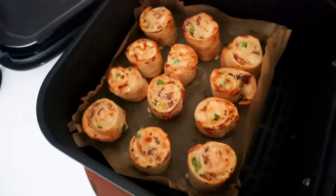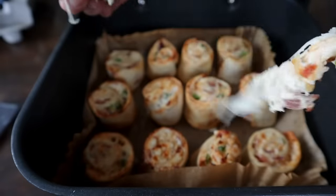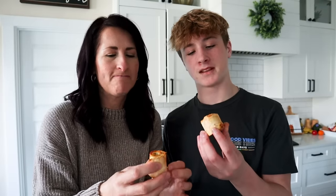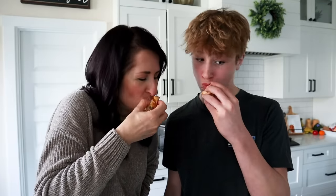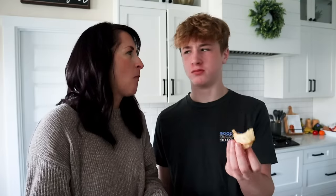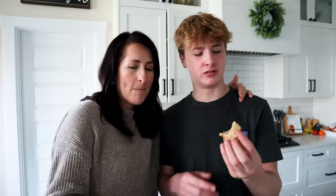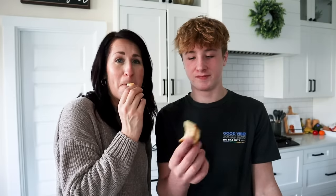And now you get to devour them. The jalapeño popper pinwheel toasted sandwiches get a five out of five — they're creamy and the taste is totally unexpected in the best way.